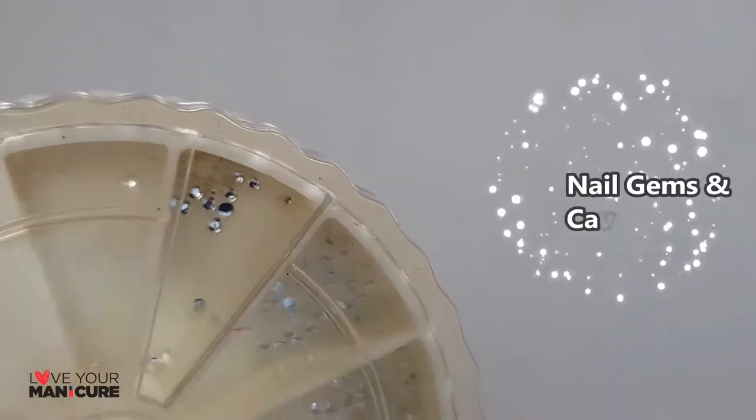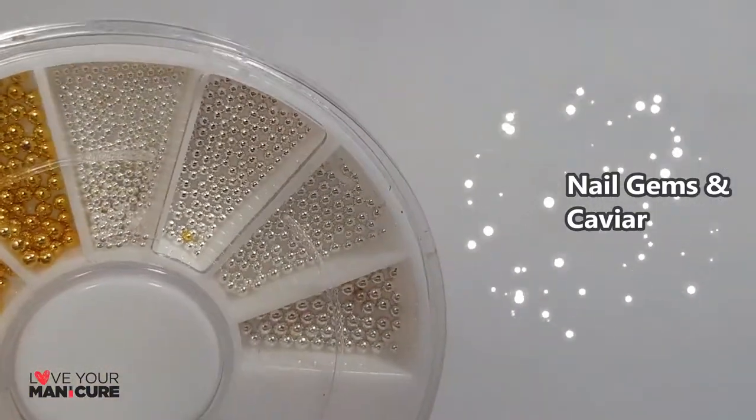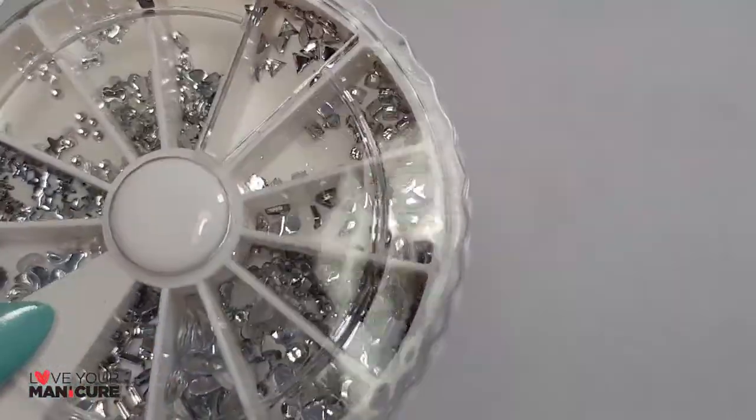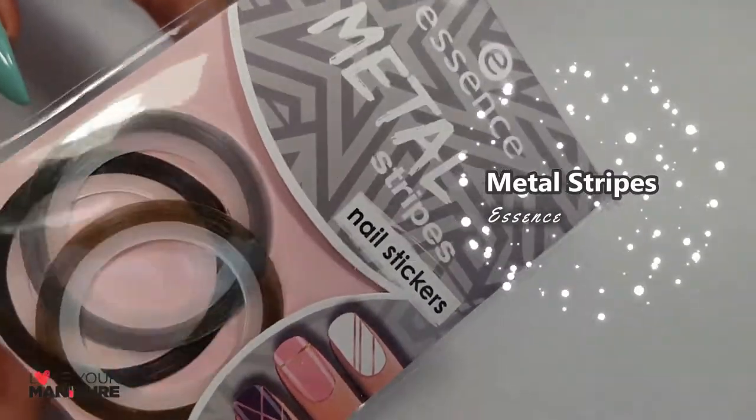You'll also need some nail gems and caviar, and some metal stripes. Let's get started.